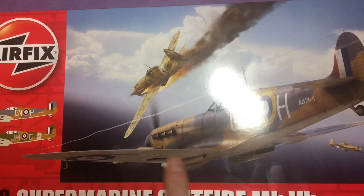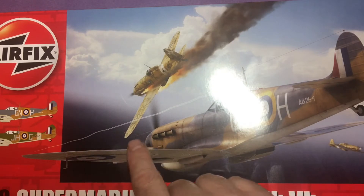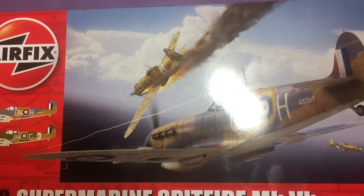The box art shows the Maltese colors on the front, shooting down an Italian fighter - I'm assuming it's Italian. Yeah, I think it's Italian. Some really nice box art.